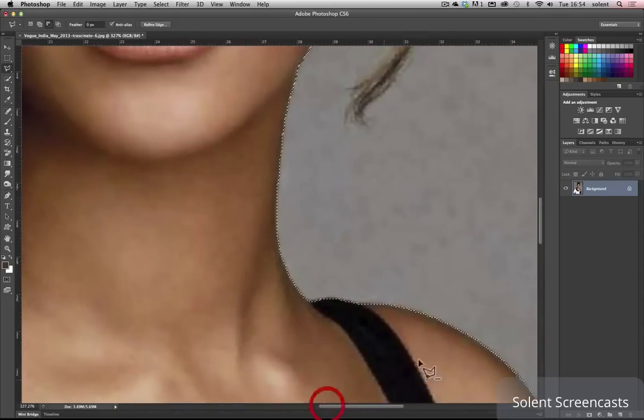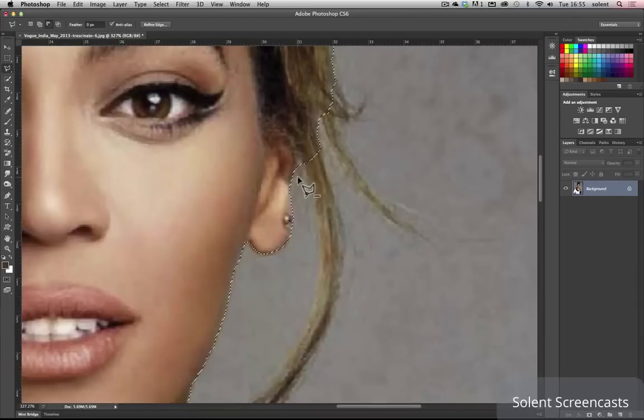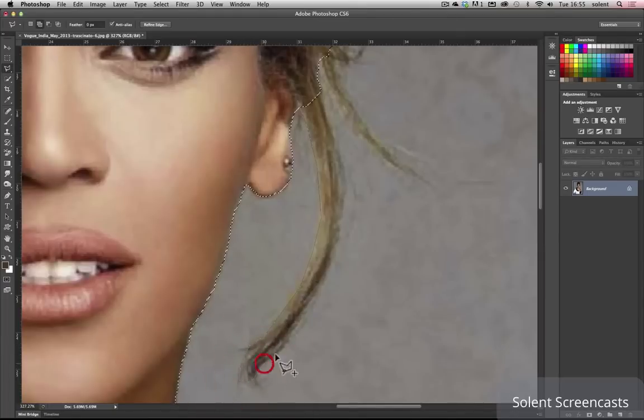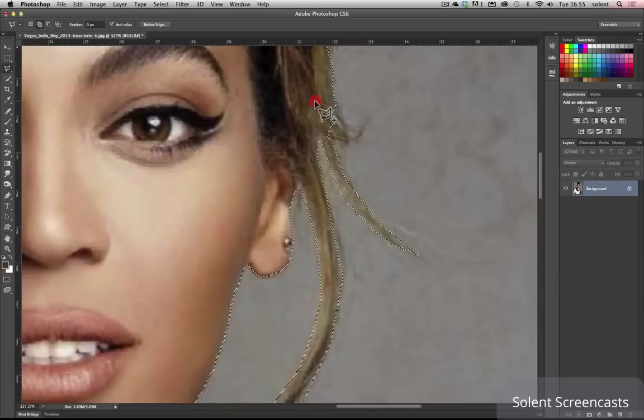I need to go back up here where I've got the ear — make sure I've got the plus selected — and go around the ear, then bring it in a little bit. Then I'll just do a few wisps of her hair: take the brush size down, move it along, take it up. Some of the stuff you can leave off. Loop that in, then do some pieces here, take that up, loop it in again. There's a little bit here — bring that back in.